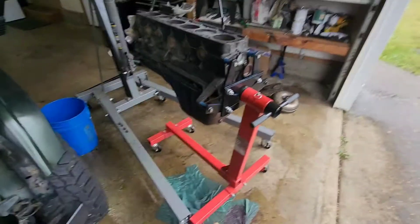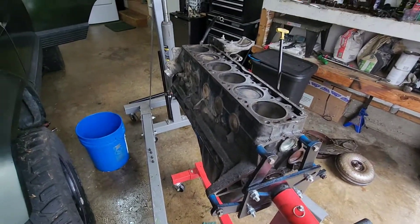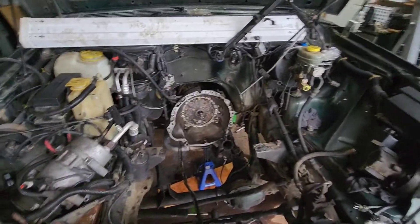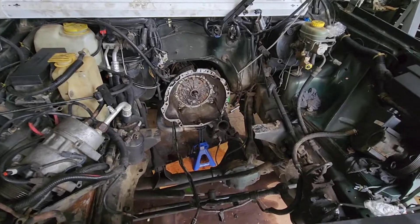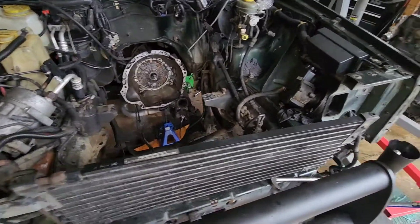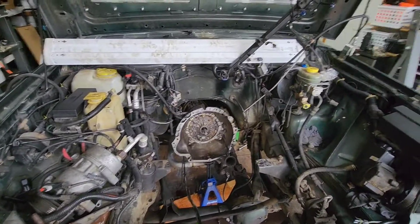I'll probably drain the oil out of that and then pressure wash — do all that fun stuff. The engine is out. Took longer than I wanted it to, but those two top bolts were a bit of a nightmare. So, finally done. Thanks for watching — I'll keep making videos on this.